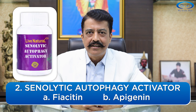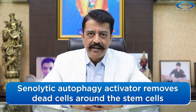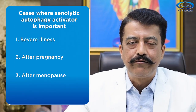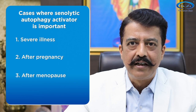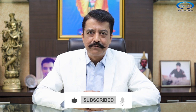The other booster product is the Senolytic Autophagy Activator, which contains fisetin and apigenin. The role of both these supplements is to remove dead cells and senescent cells from your body and from the vicinity of the stem cells of your hair follicle. These booster products are especially helpful if you are recovering from a weak state — such as after severe stress, a serious illness like COVID, childbirth, or menopause. If you want to read the research about these booster products, contact us and we will send you the links, or find them in the description of this video.